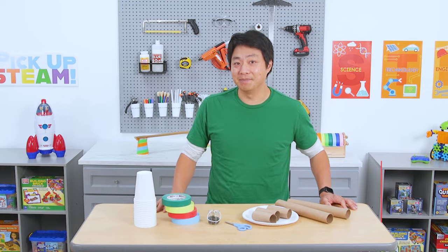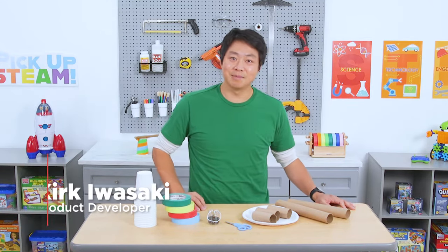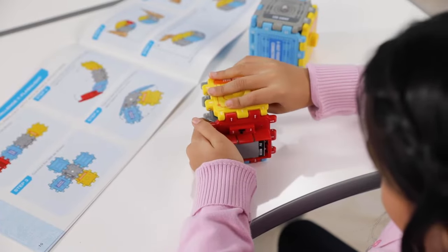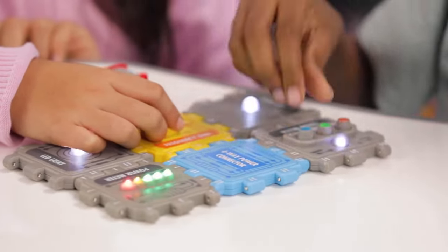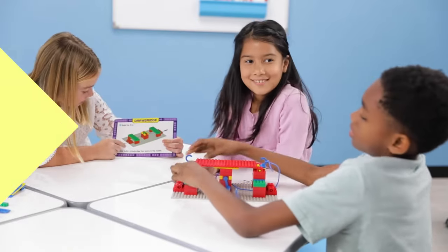Hey everybody, welcome back to Pick Up STEAM. I'm Kirk, the product developer here at Lakeshore. Today, let's design and build a track for marbles. At Lakeshore, we love STEAM because it encourages kids to get curious and be creative through activities in science, technology, engineering, arts, and math.